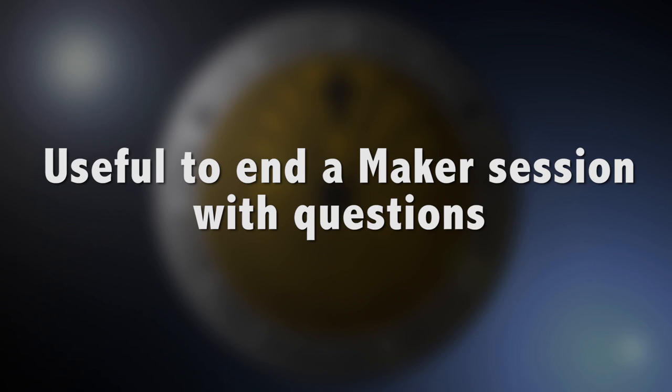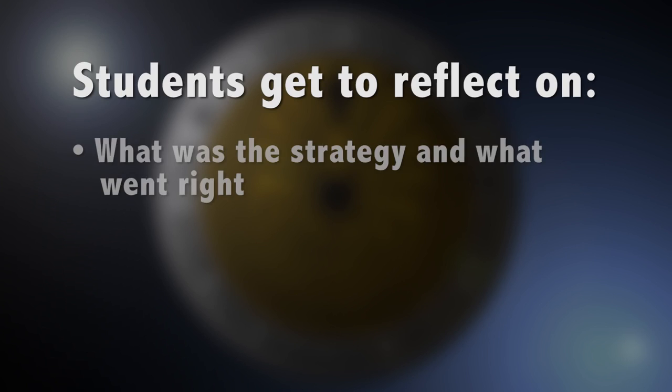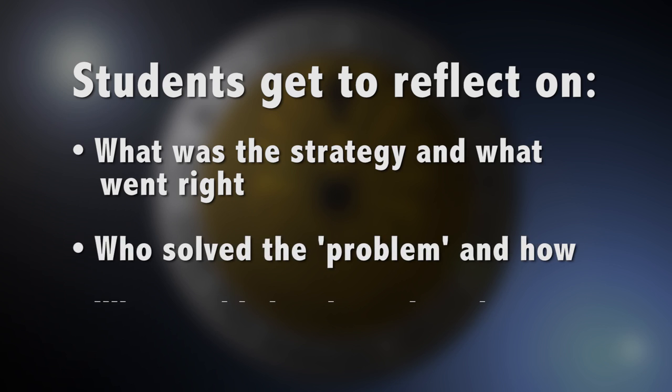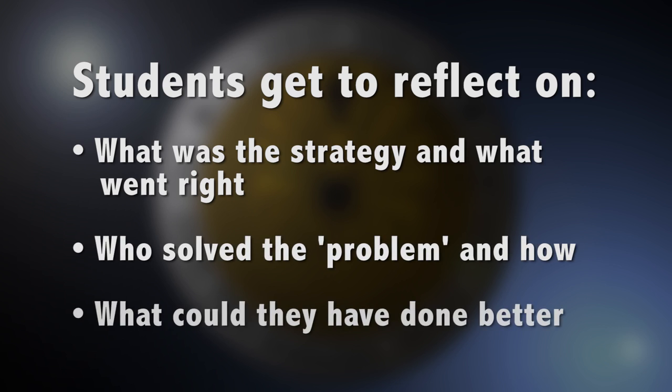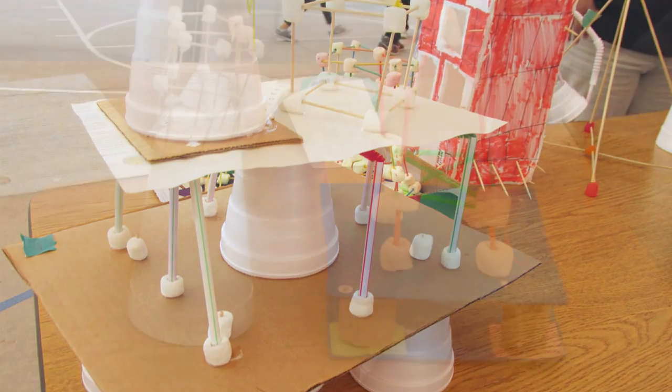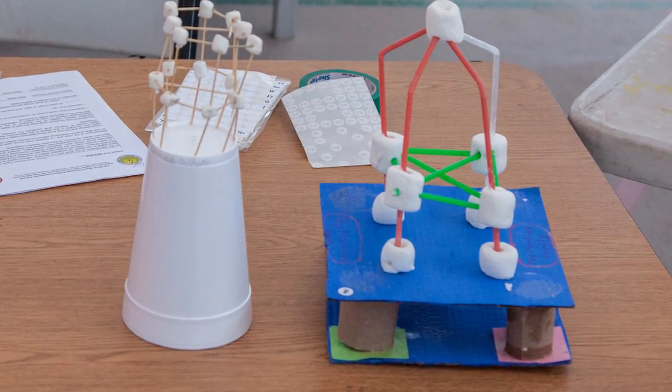It is useful to end a maker session like this with questions where students get to reflect on what was the strategy behind this design and what went right, who solved the problem and how, what could they have done better, and finally you could even use this exercise for an earthquake challenge which you will see in this series.